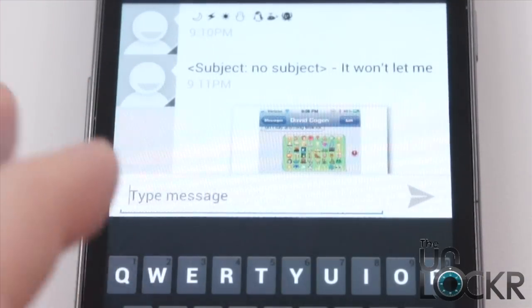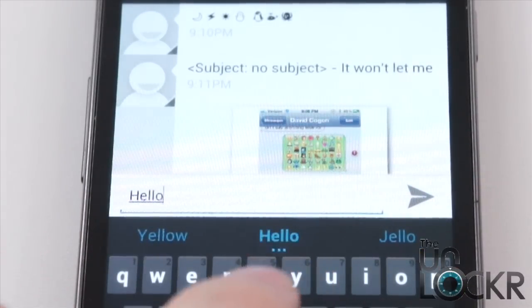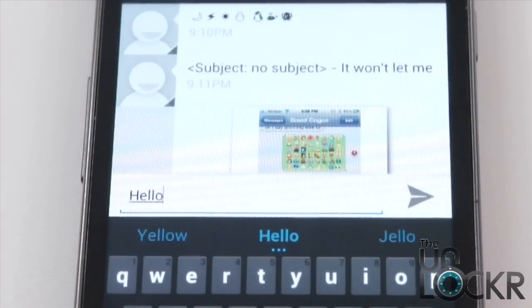Another thing they've added to messaging is new predictive text. As you type and it suggests words, the more you type, it figures out what words you use after other words — it kind of figures out how you talk. It will then suggest those words as opposed to just any old word. The idea is that if you do this enough, you could start typing a word, tap, and it'll do the whole sentence for you if it gets that good. We'll just have to keep using it and see if it reaches that level of prediction.